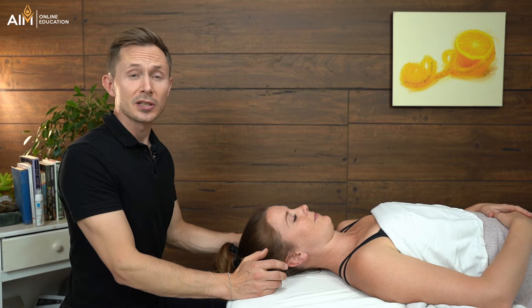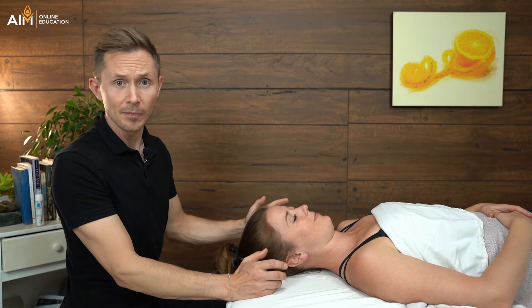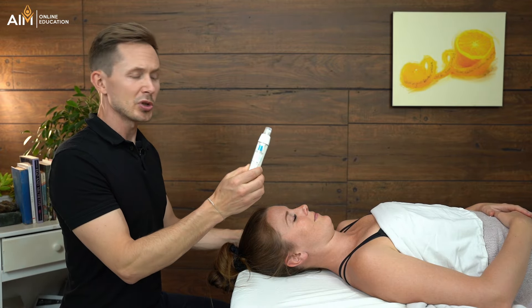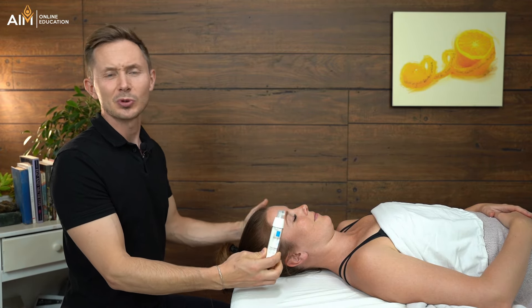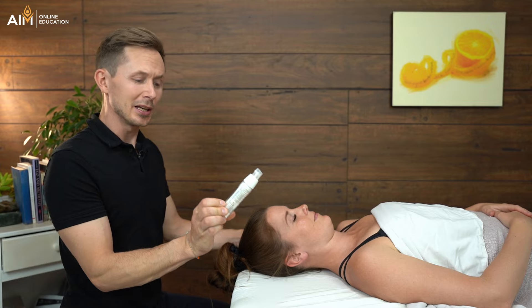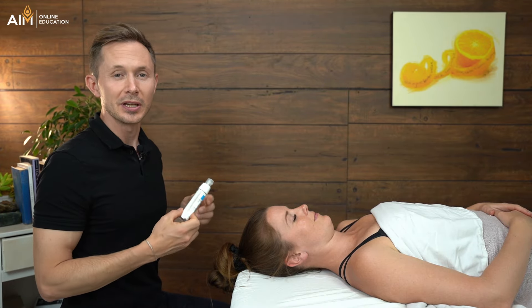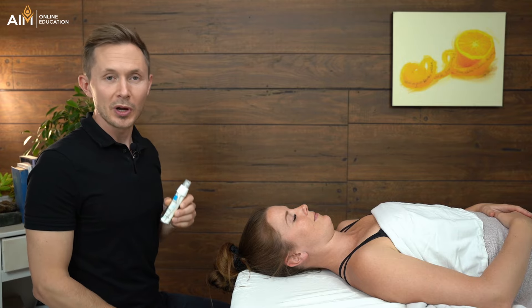What I would suggest is you get yourself a very high quality face lotion. The one that I would recommend is by La Roche-Posay. You can get it on Amazon. It's relatively inexpensive and it is great for all forms of sensitive skin. You don't have to use this one if you want to — there's a link down below — but it's the one I would suggest.